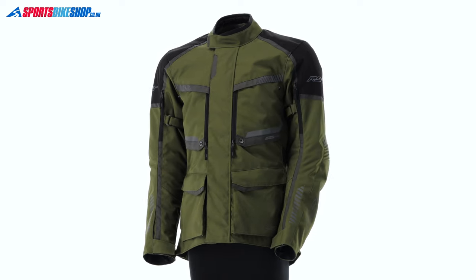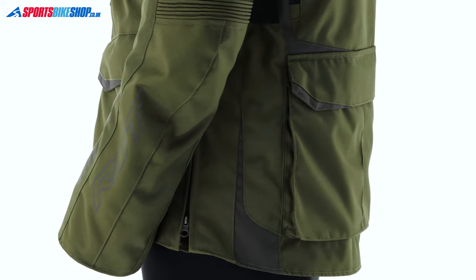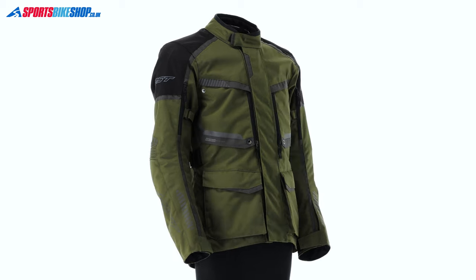Fit adjustment comes from belts at the waist and biceps and there are also zipped pleats at the hips. There are accordion stretch panels above the elbows and the shoulders and these will let you run a slightly closer fit without restricting the movement of your arms.